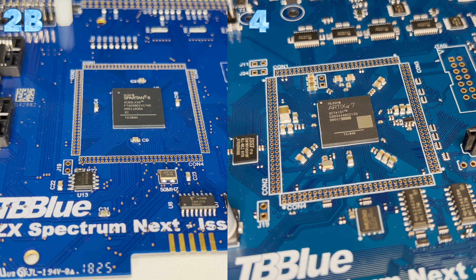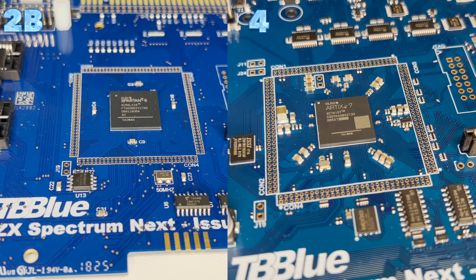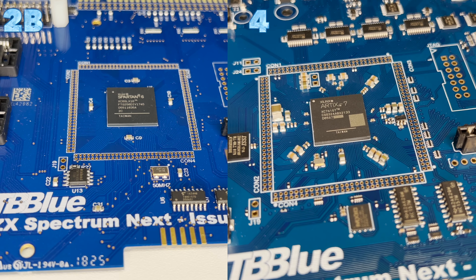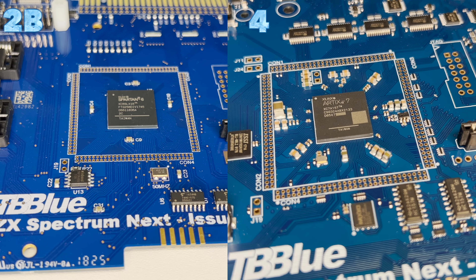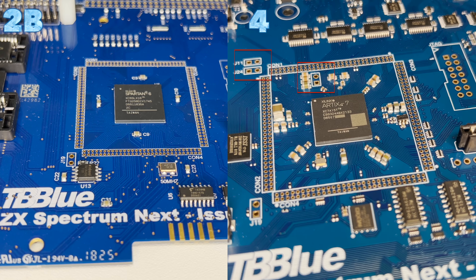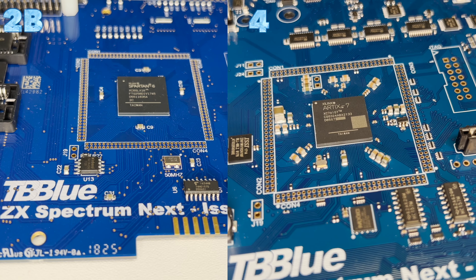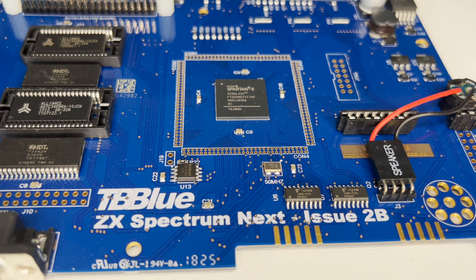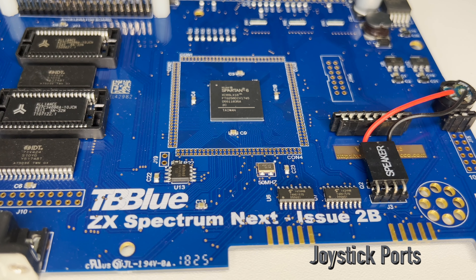The Artix 7 has an additional feature: two built-in 12-bit 1 MSPS analogue to digital converters — MSPS meaning mega samples per second. ADC conversion isn't a feature of the Spectrum Next, so this functionality is not being integrated into the Issue 4 board. Instead, three ADC channels have been exposed with connections available on new via connectors J11, J24, and J22, for experimenters and DIYers — one particular application in mind being stereo audio sampling through the 3.5mm audio or ear mic jack.